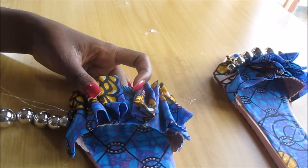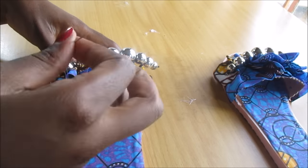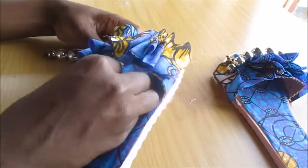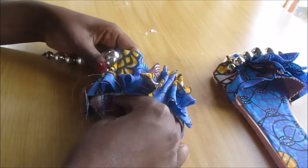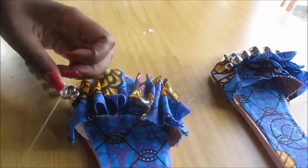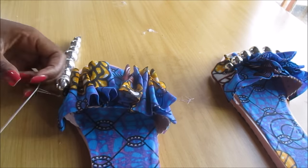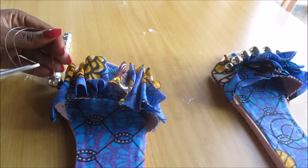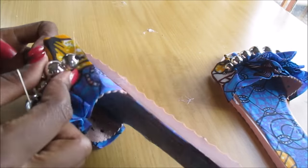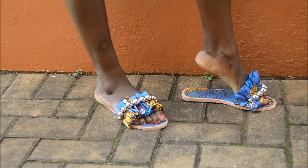When I was done, I sewed it on, and that was all for the DIY! Thank you so much for watching. I'm really pleased with the results. If you'd like to see more shoe DIYs, let me know in the comments. If you do this DIY, please share the results with me. I've also put some of my shoe DIYs at the end of this video — please check them out, and I would really appreciate your support if you subscribe to my channel.